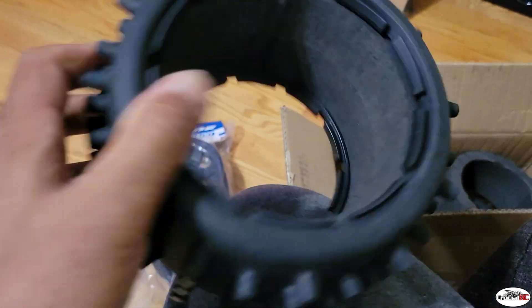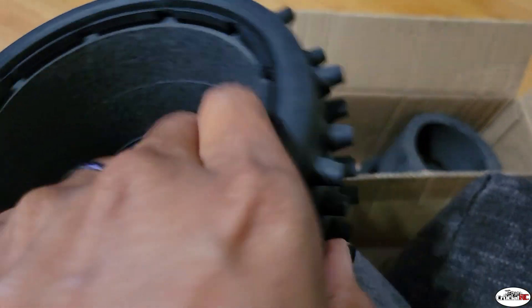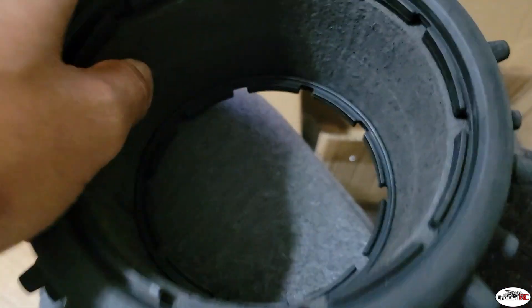And there we have it, nice and tight in there all the way around. Just work that foam, make sure you got it all set, make sure it is behind this little lip here — make sure you get that behind there. Everything feels good, give it a good roll.